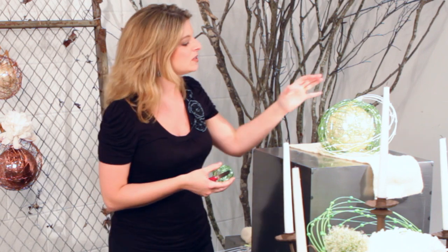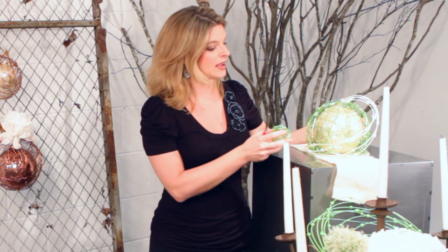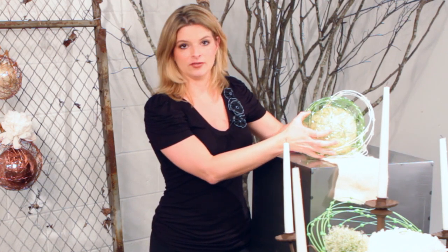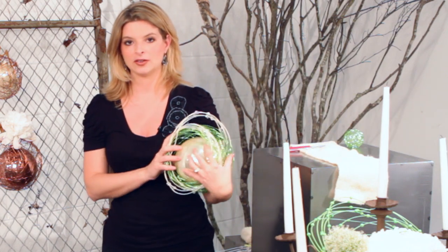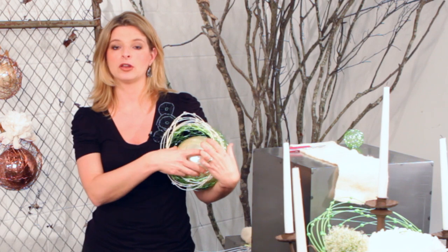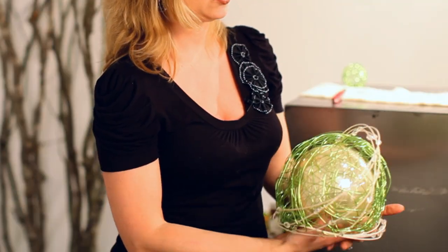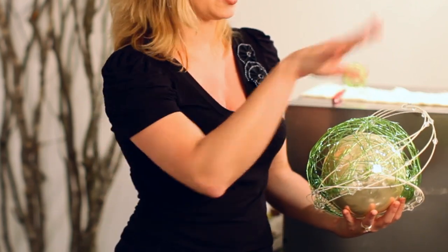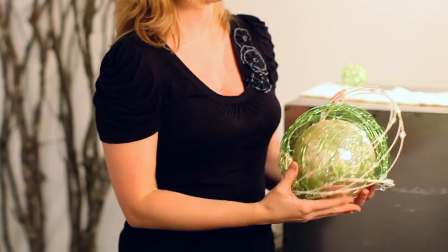For one of the main items that I'm doing — this is somewhat of a centerpiece — I've taken the largest wire sphere that they carry, and I've actually cut the bottom out of it to make it flat so it will sit flat on the surface. Then I took one of the largest ornaments as well in the pearl, and it's a beautiful color combination with the Mitalino, which I've swirled around the wire sphere.